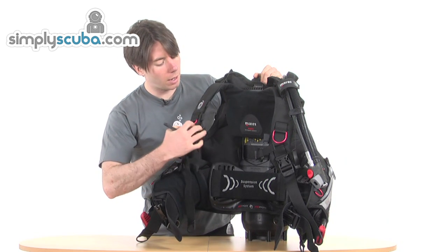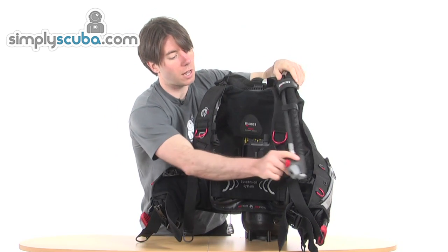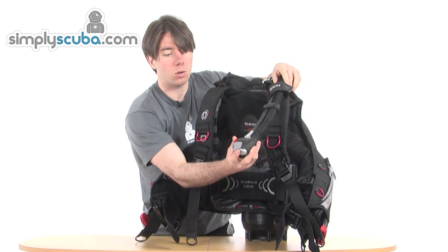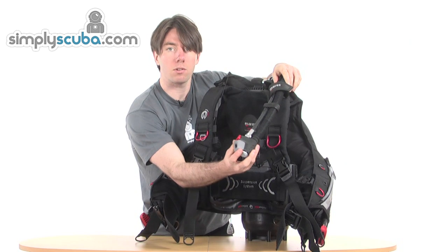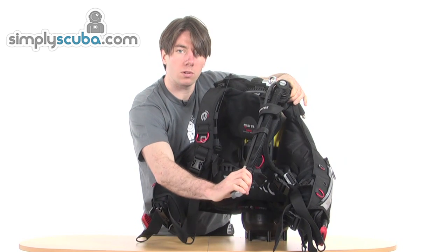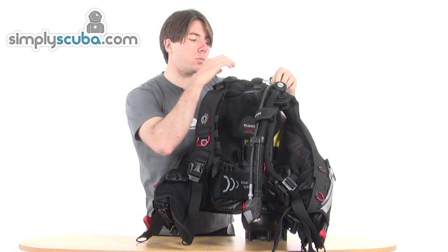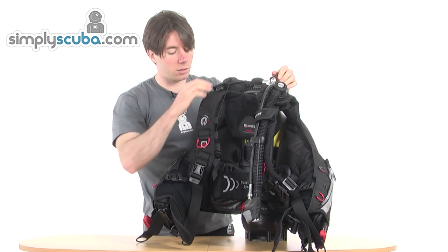We've got a release here, and your standard inflate, deflate, oral inflation, and release on the left side. We've also got the pull release. The release valves are really low profile on the jacket itself.